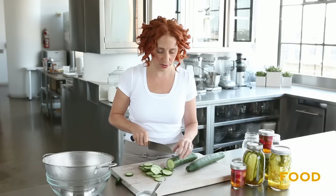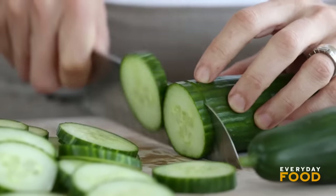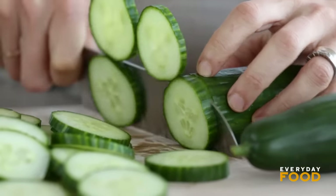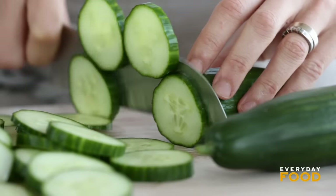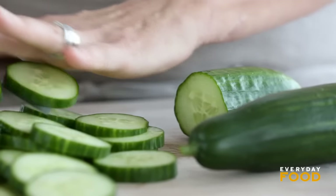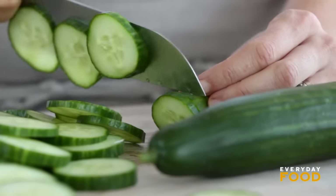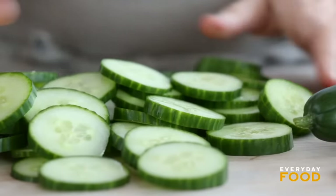I have two English cucumbers, but if you had Kirbys, which are even better for pickling, I would use eight to make two jars. You want to slice your cucumbers about an eighth of an inch thick. You can cut them in wedges, slice them lengthwise — it really depends on your preference. You're pickling in a vinegar brine instead of fermenting the pickles like you'd normally find with a deli pickle. As long as it sits in the brine long enough, it'll penetrate and the whole thing will be flavored, so it kind of doesn't matter what size or shape you're cutting your cucumbers into.